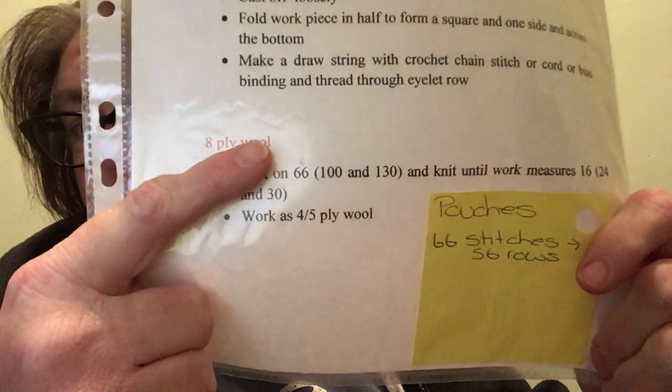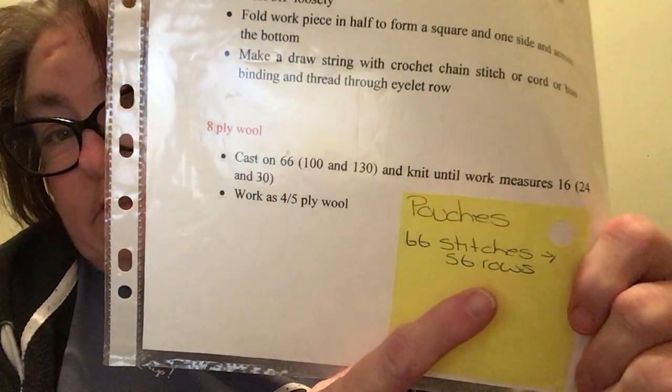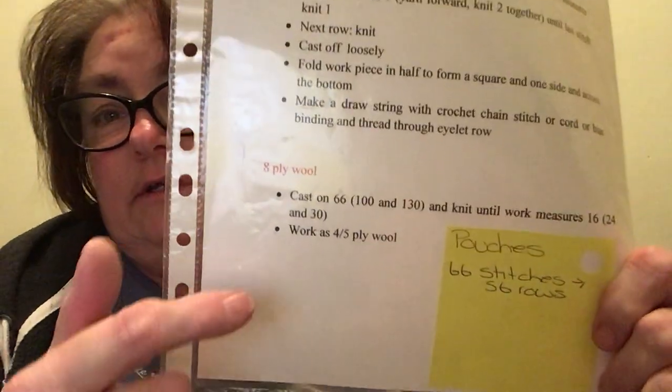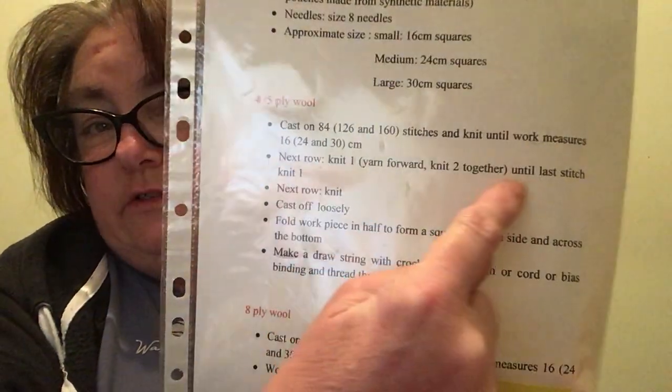Hi everyone, it's me Lisa from Lisa Knits and Vlogs. It is day four of Lisa's knit race and I have been making some more pouches. I'm doing it with the eight ply wool. My sticky note says I need 66 stitches with 56 rows, and then when I've done all the pattern I've got to go back and do these two here.